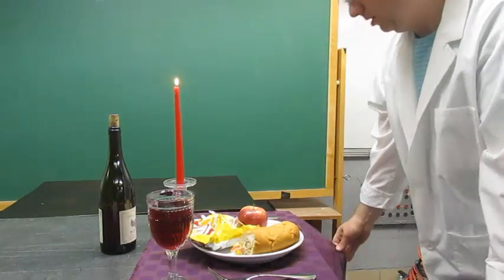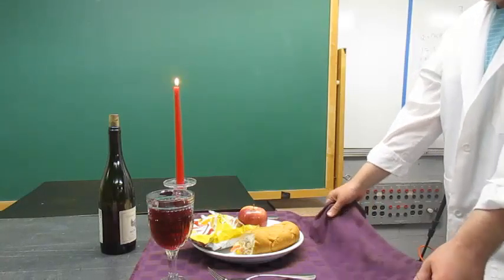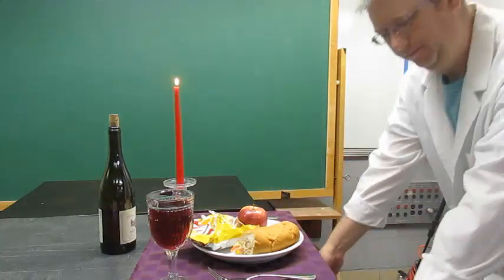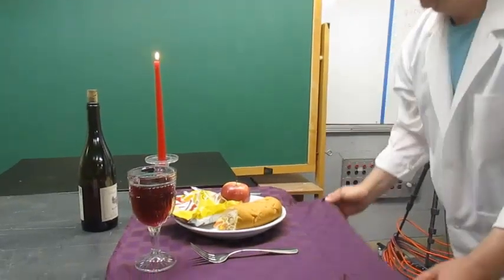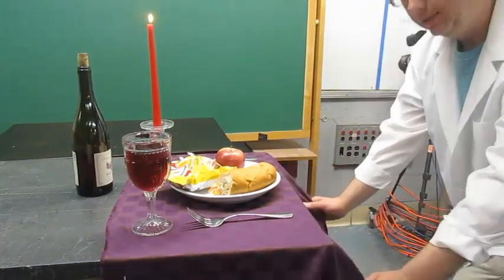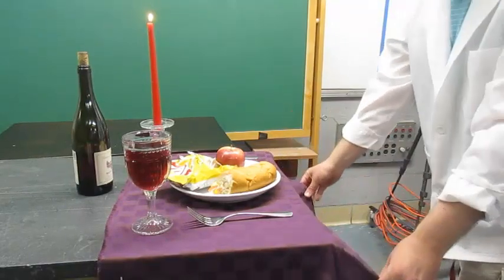When you do the tablecloth pull, you want to make sure that you grab the sheet kind of parallel to your silverware. And then when you pull it, you want to give it a quick jerk and slightly down. You don't want to pull it up or to the side, okay?